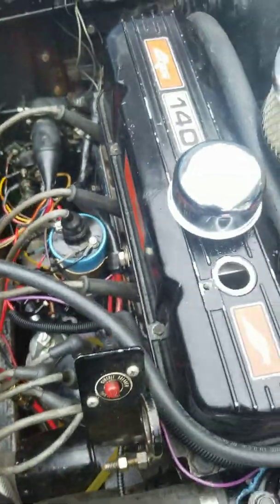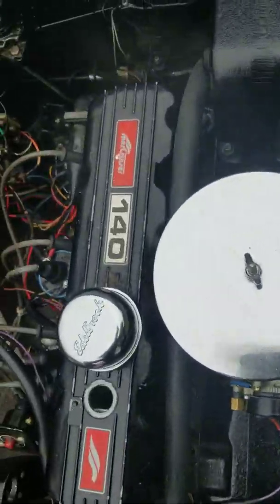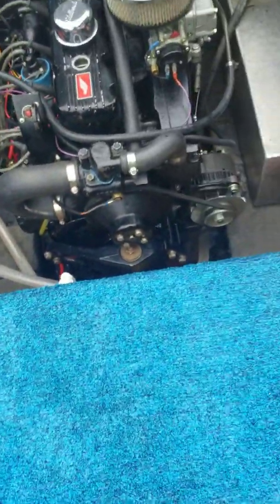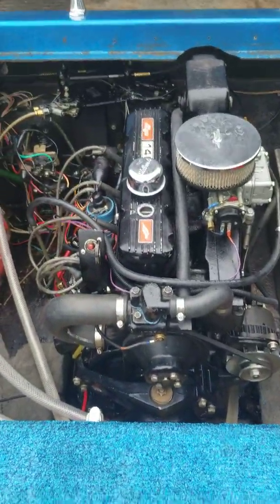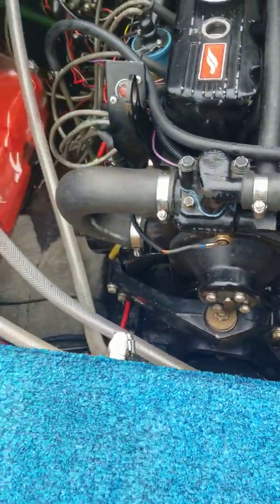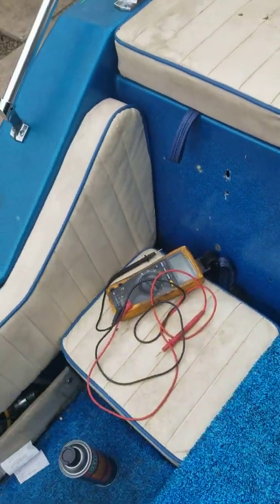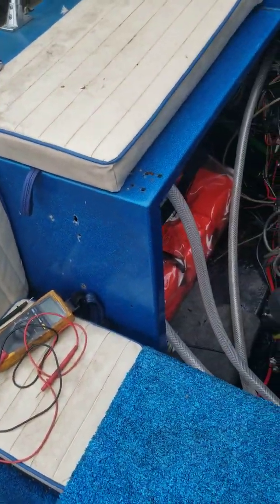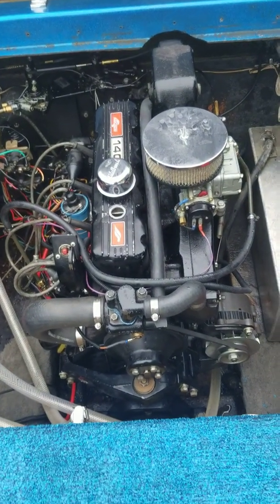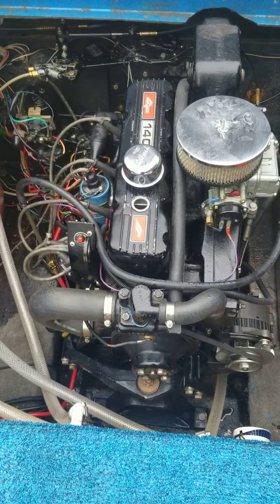My motor runs like a champ now. It's smooth — it fixed everything. The way I figured it out was I was trying to time it and it kept missing; the timing mark kept missing. So that's it. I hope that helps you out. Y'all have a good day. Practice safe boating, and we'll catch you next time.